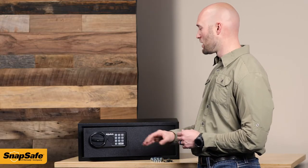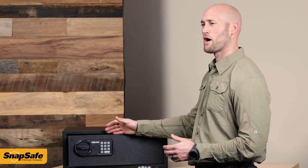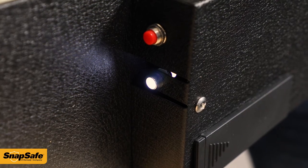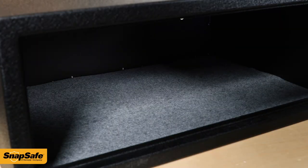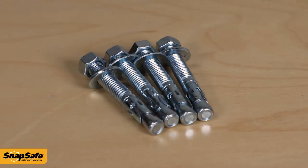That keypad is battery operated, so this has a LED light indicator for when those batteries are running low. Upon opening the door there is an interior light that automatically illuminates. It has a carpeted floor and four pre-drilled holes for the included concrete anchor bolts.